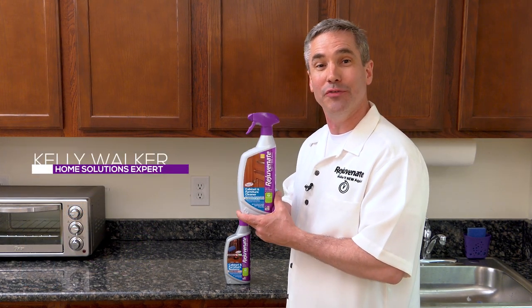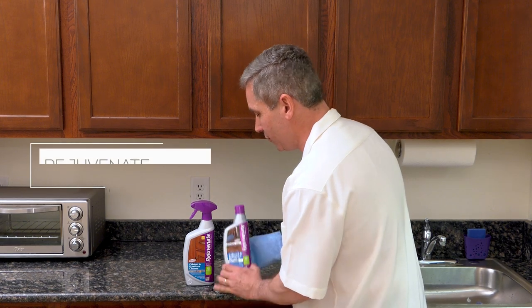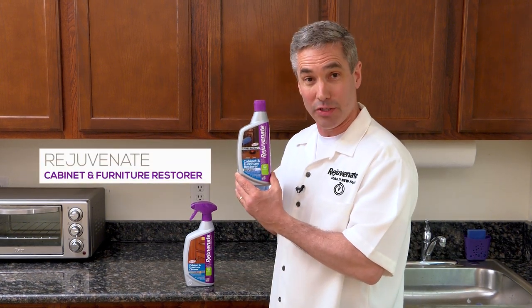Now that you've cleaned your cabinets using Rejuvenate's Cabinet and Furniture Cleaner, now you can restore them. To restore them, you use Rejuvenate Cabinet and Furniture Restore.